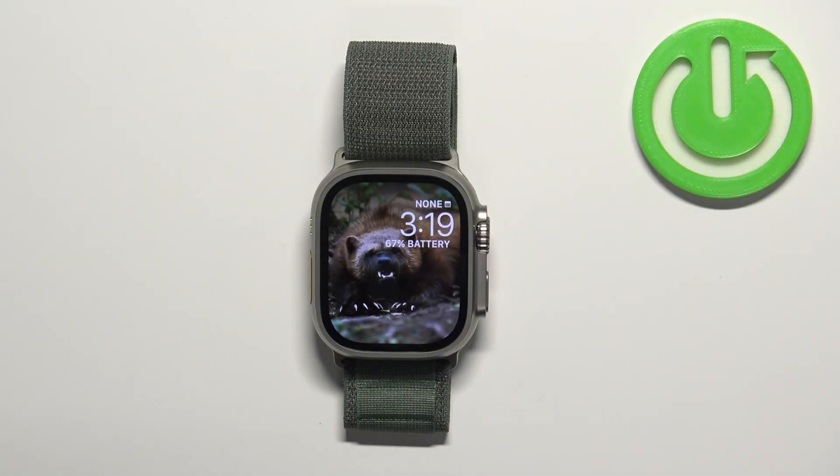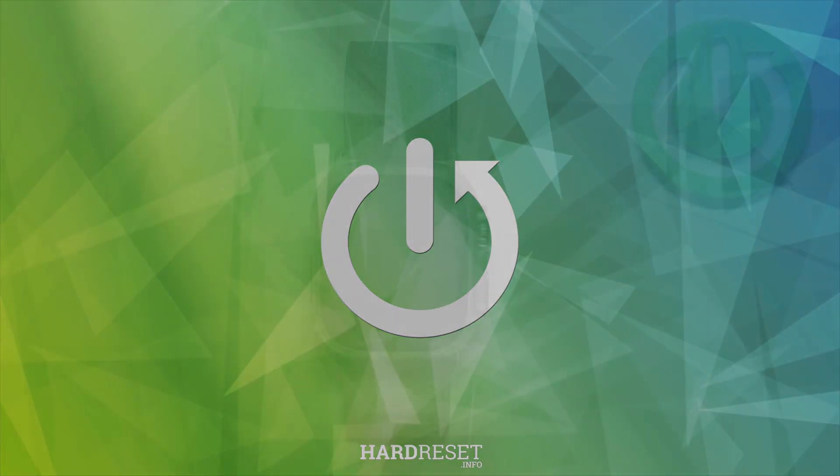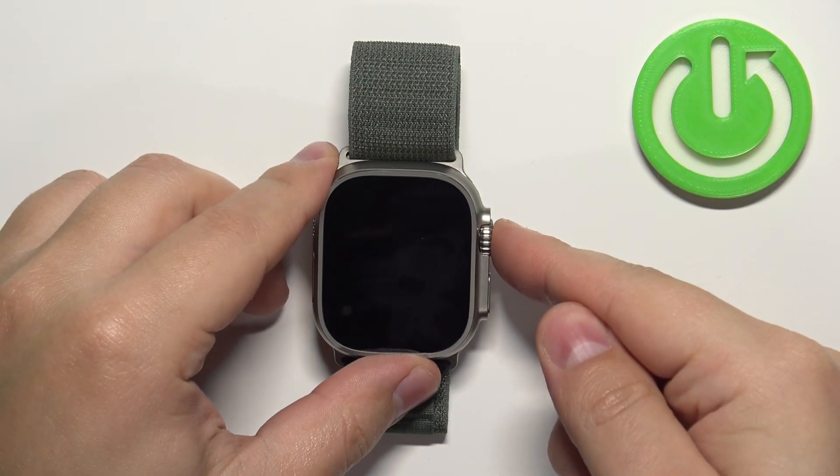Welcome. In front of me I have an Apple Watch Ultra, and I'm going to show you how to change the voice for the Siri voice assistant on this watch. First, let's press any of the buttons to wake up the screen on our watch.